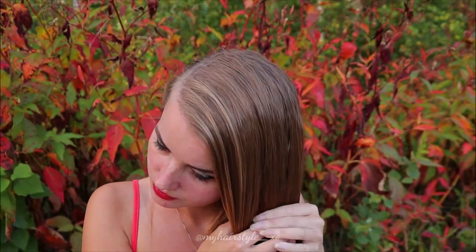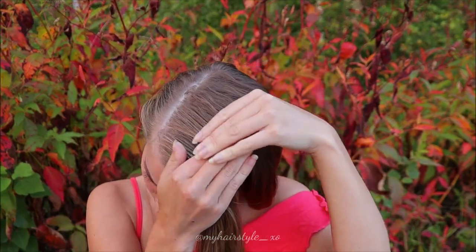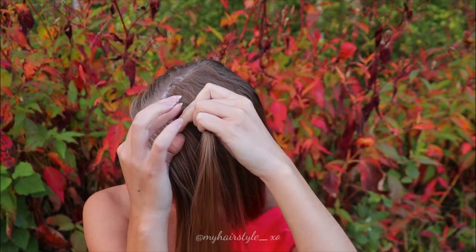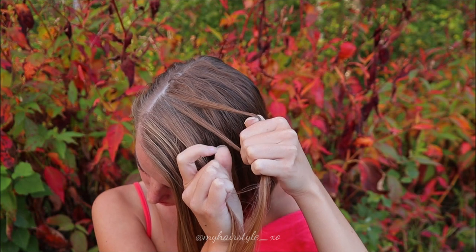Beginning the hairstyle by taking the section from the front, put the rest back and then take three equal strands and start the braid.